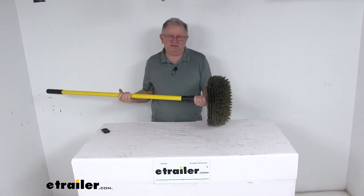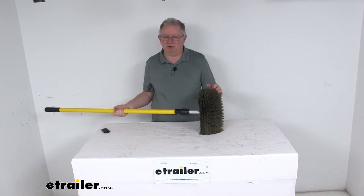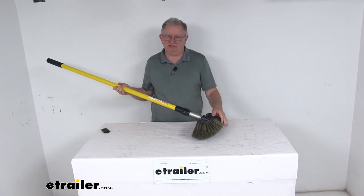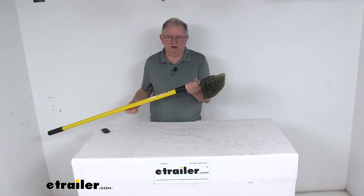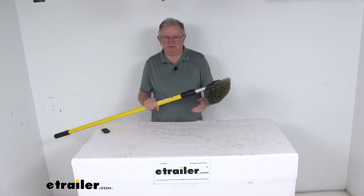The bristles on this brush are brown tapered polyester bristles that work well for extreme exposure to cleaning chemicals, and the bristles themselves measure about two and a half inches long. If you notice on this brush design, the bristles do wrap around the brush to protect from any bumping or damaging the surface when you're cleaning.